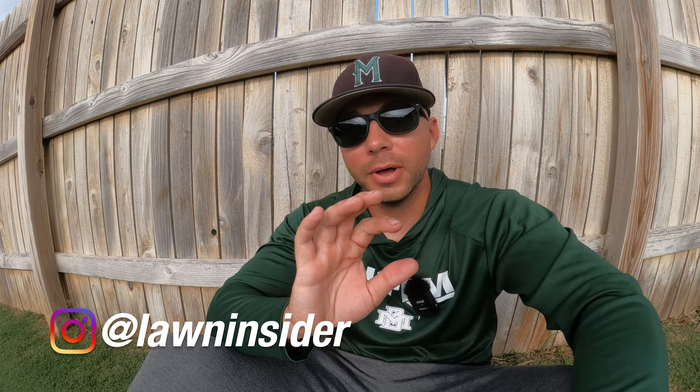What's up guys, I'm Rhett. Welcome back to Lawn Insider. I think everybody wants a yard that their kids can go outside and play barefoot in, or that you can just walk around barefoot in. But to do that you can't have too many bugs in the lawn, so in today's video we're going to talk about how we tackle DIY pest control in our yards.